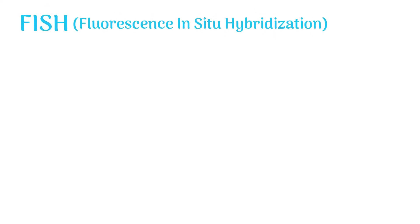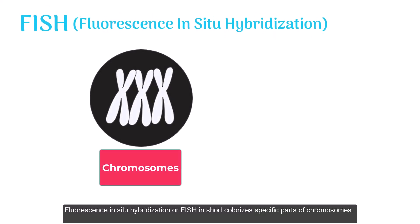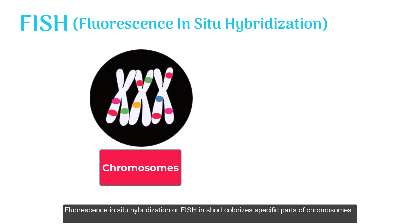Fluorescence in-situ hybridization, or FISH in short, colorizes specific parts of chromosomes. It helps us identify the presence and location of certain genes in chromosomes.